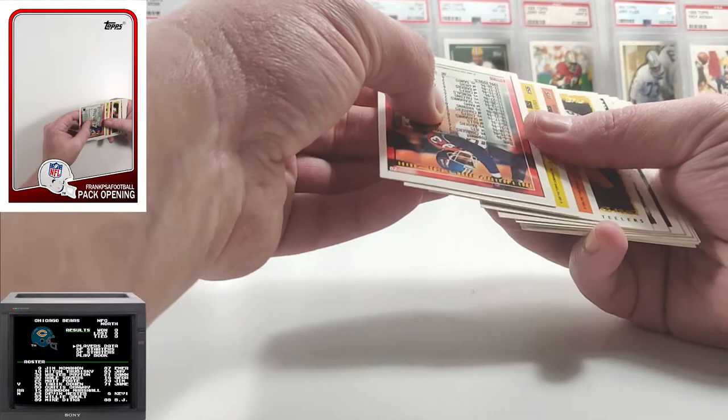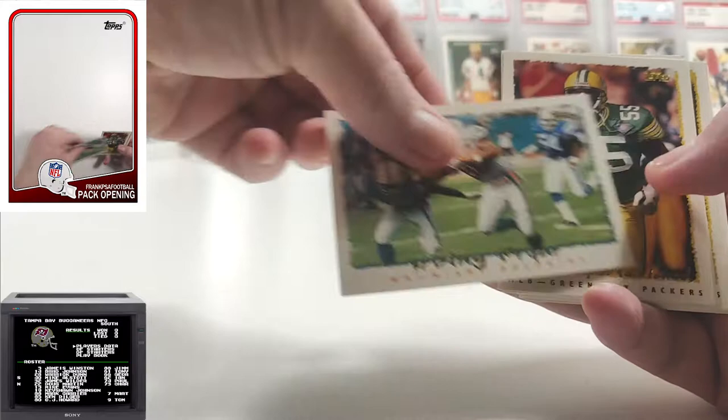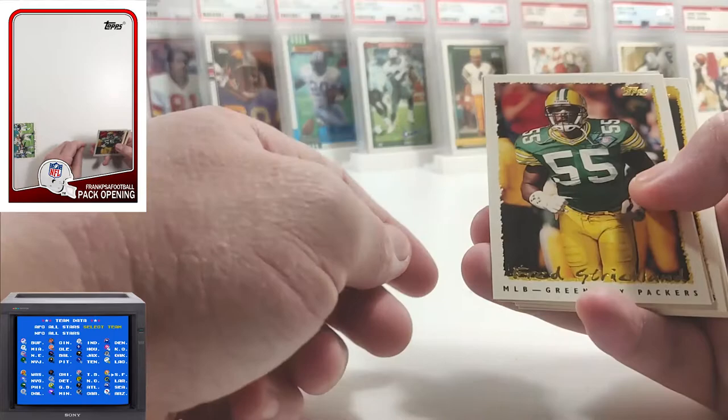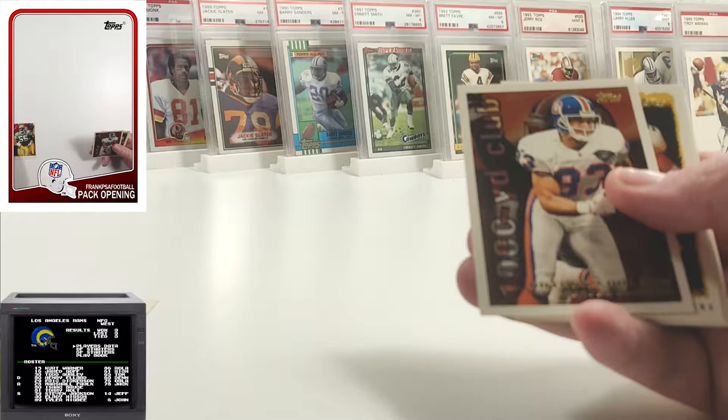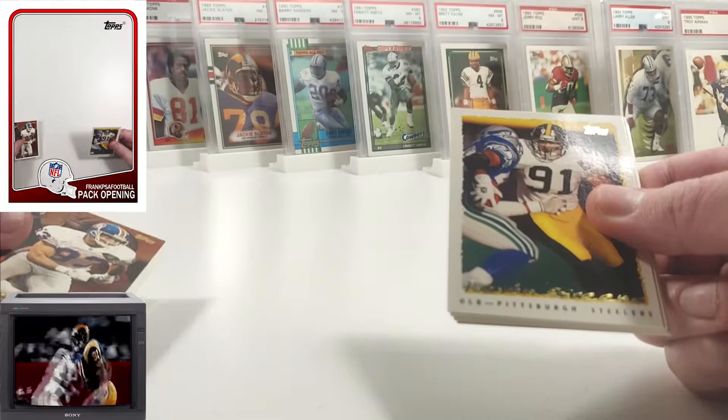Alright, let's get started. We have Irving Fryer on the Dolphins — not a Hall of Famer, but he had really good career numbers. Fred Strickland. We get a 1000 Yard Club of Anthony Miller. There's a Hall of Famer — Kevin Green.